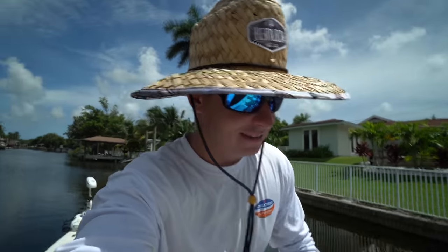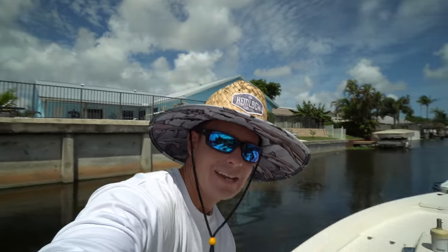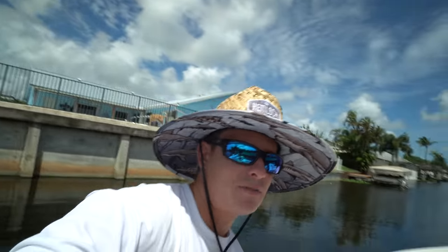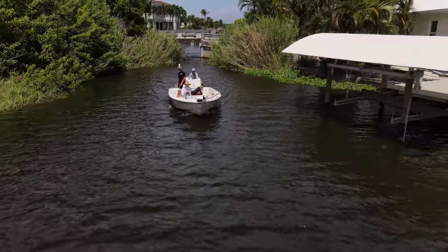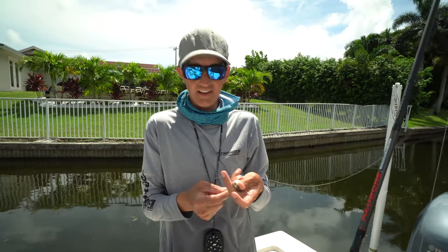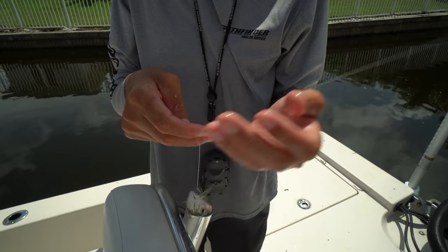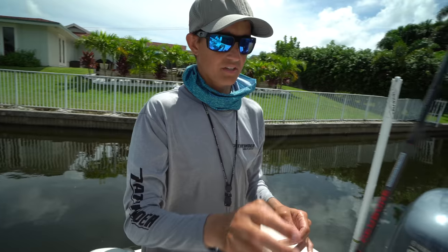All right you guys, let the gar hunt begin. Johnny's buddy saved the day and gave us some bait and actually gave us a gar he caught right next to us. We already got one in the cooler, but we got to get some on video. We're kind of going down this little skinny canal — you could catch pretty much anything in these canals, from peacocks to clowns to largemouth bass, all the cichlids. Today we are throat hooking our threadfin shad, which keeps them alive the longest, putting a little number two hook right in their throat.